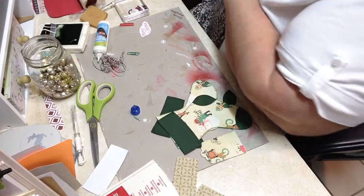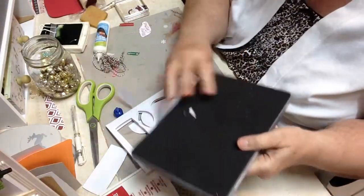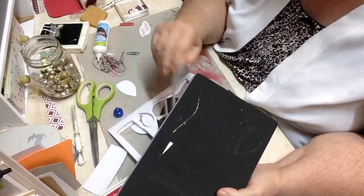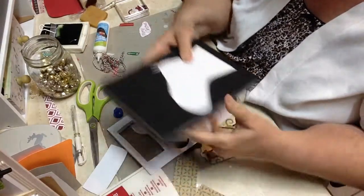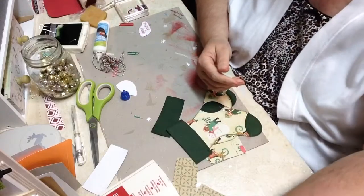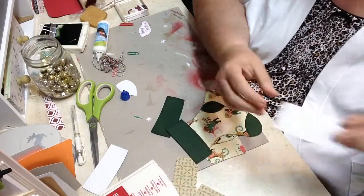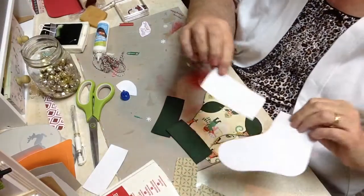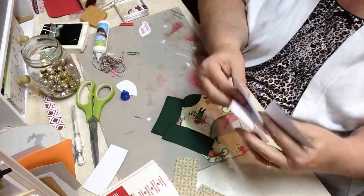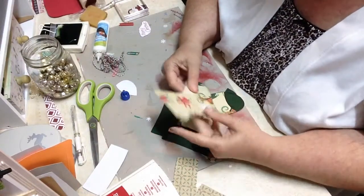The first thing you need is your Stampin' Up Bigz L Holiday Stocking — this isn't available anymore, but you can probably find it on eBay. This is what it looks like when you cut it out. I mix and match mine a lot, so I've already cut out a bunch more. Some of this paper is really flimsy, so what I'll do is cut some out in just white and glue it on the back. You're never going to see it anyway, but I want to make my things to last.